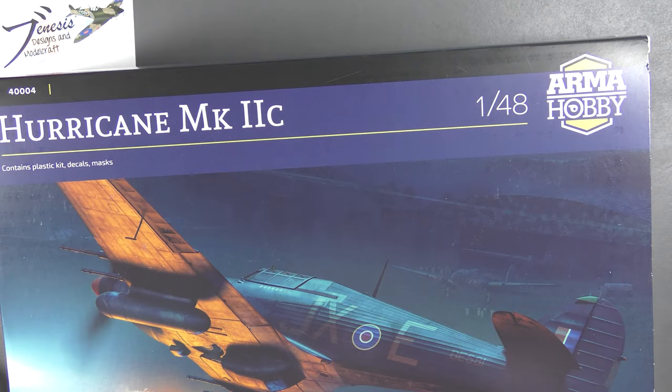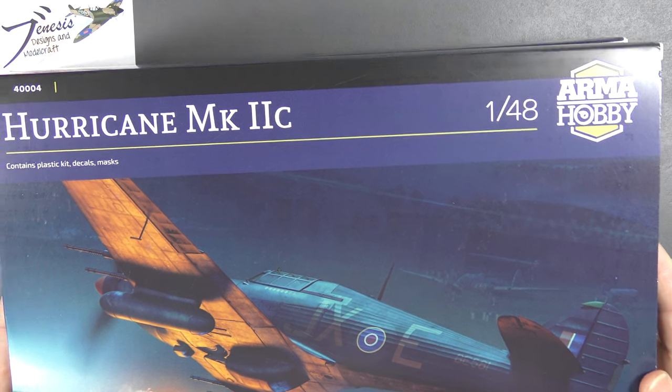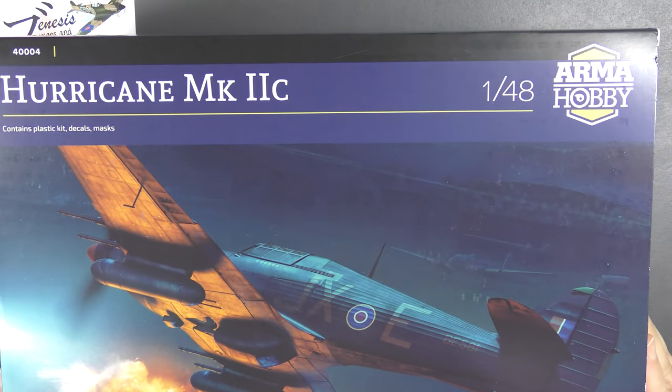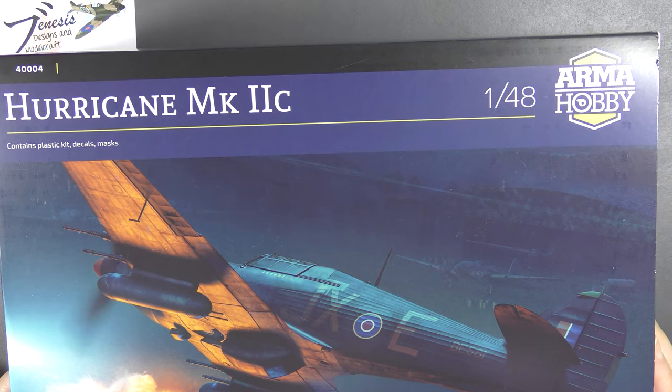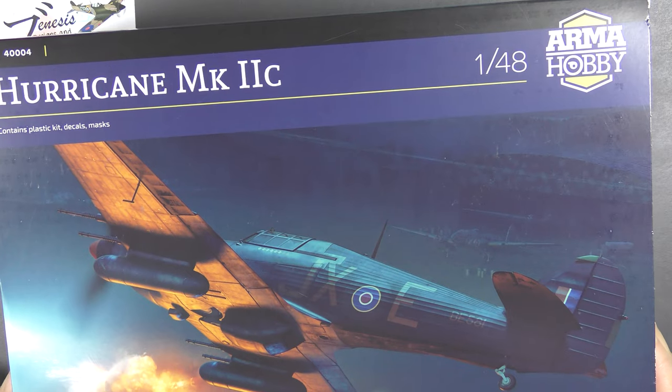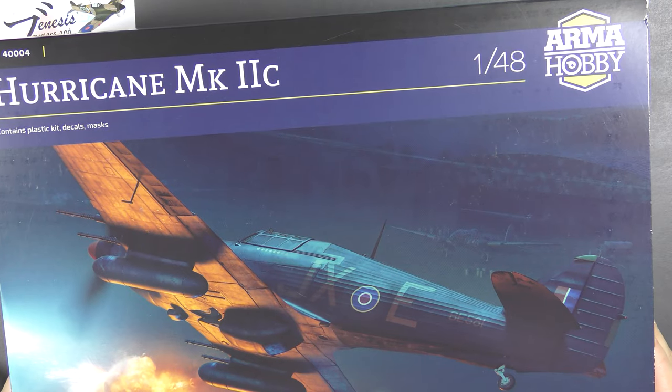Hello and welcome back to the Genesis Designs and Modelcraft Bench with another quick look review of the brand spanking new Arma Hobby 1/48 scale Hurricane 2C. This one is something I've been waiting for ever since it was announced — the Hurricane 2C is my favorite mark of the Hurricane and all my favorite schemes are on this mark.